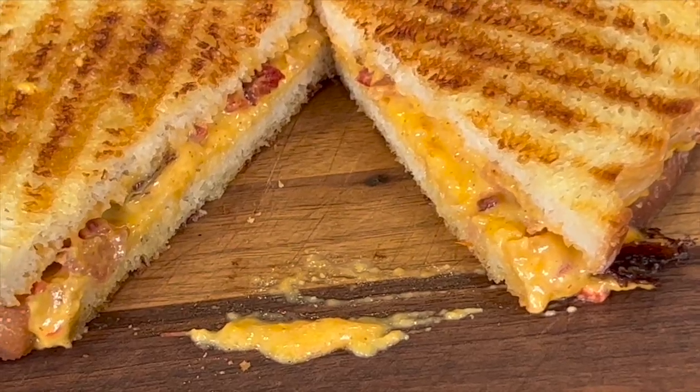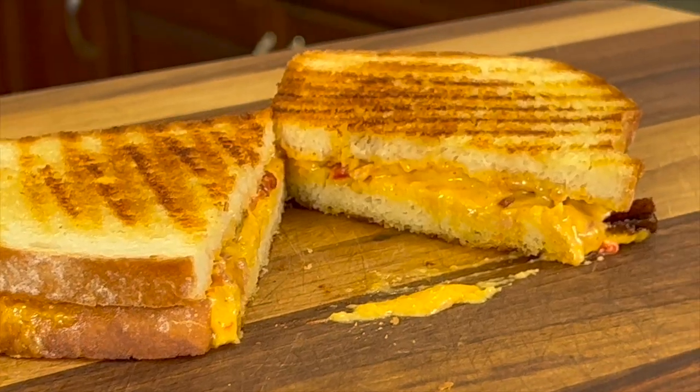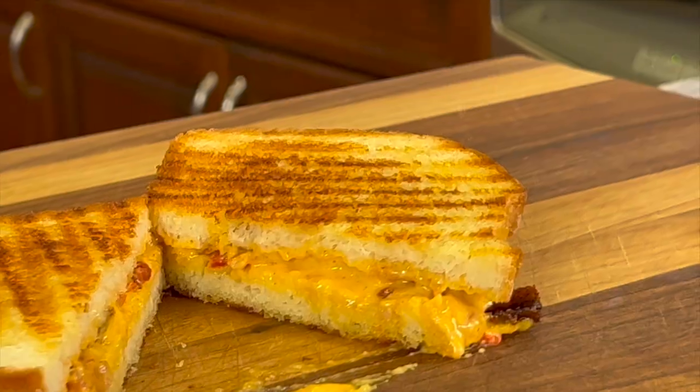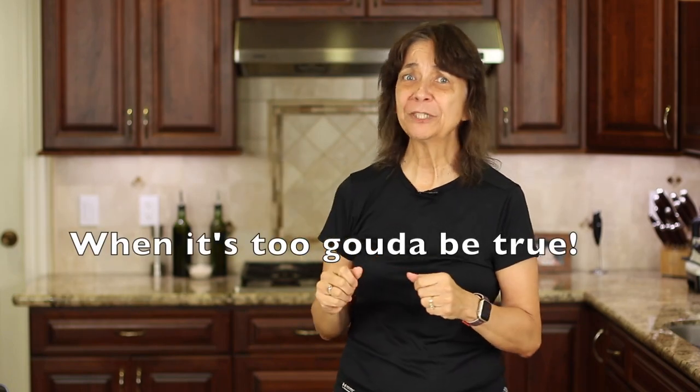This is delicious — it has some beautiful flavor with that sharp cheddar cheese, the bacon, and the pimentos. You're gonna love this. Okay, it's time for chef joke number two: when shouldn't you believe a word your cheese is saying? When it's too good to be Brie.